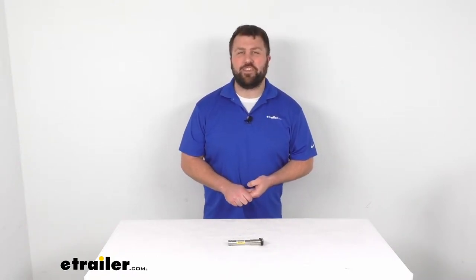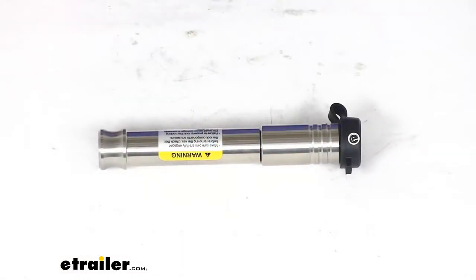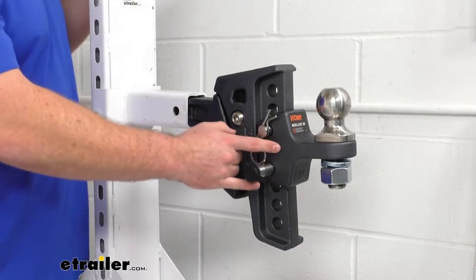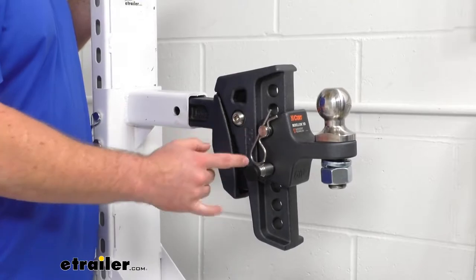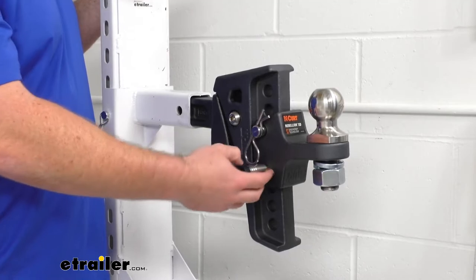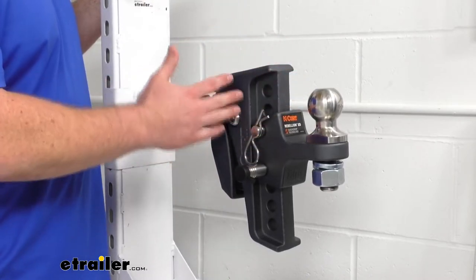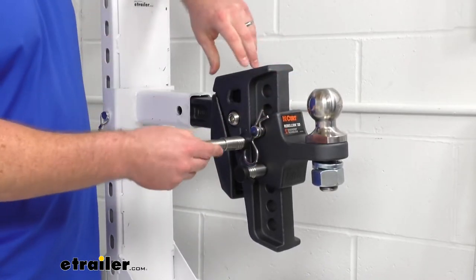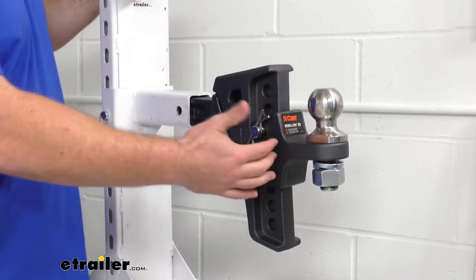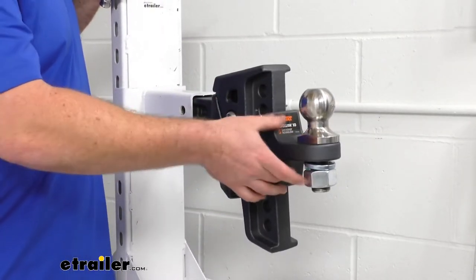Hi there, I'm Michael with eTrailer.com. Today we're going to take a quick look at the Infinite Rule ball mount lock set. This set is going to replace the standard pins for your Curt Rebellion XD adjustable ball mount. I've already got one of the two included locks installed here — it replaces both of the pins that secure your ball mount platform to your adjustable shank. This gives you a nice secure connection so no one can come along and remove your ball mount to steal your trailer and gear.